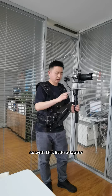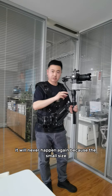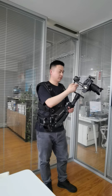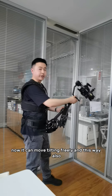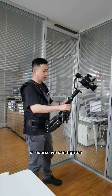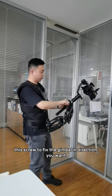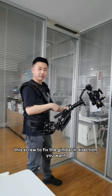So with this little adapter, you can get the benefit because of the small size. Now it can move tilting freely, and this way also. Of course, we can tighten this spool to fix the gimbal in any direction you want.